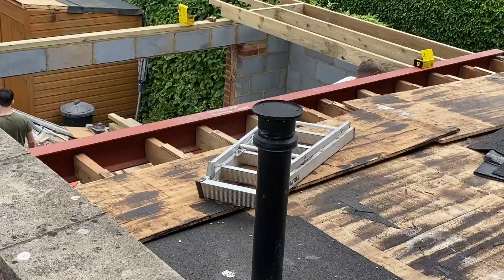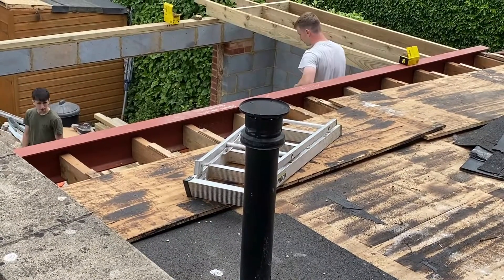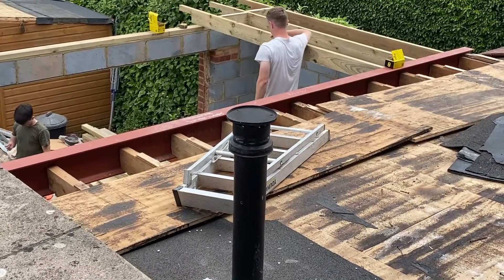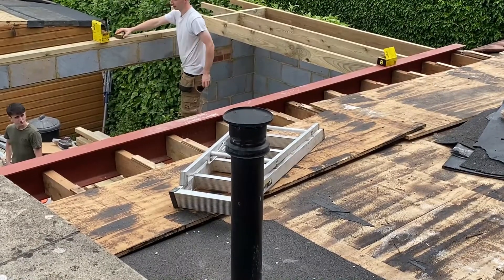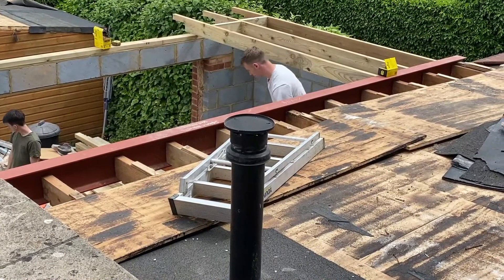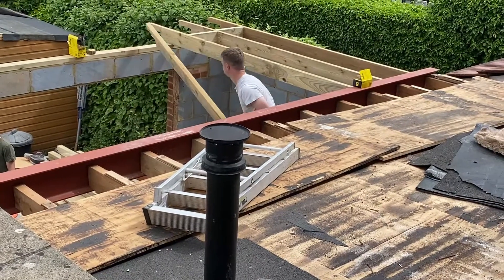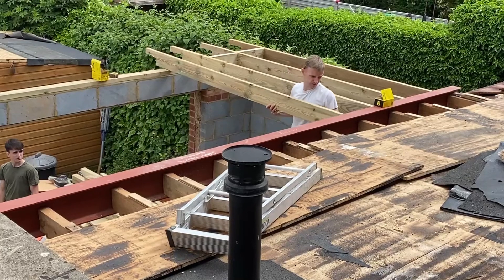Welcome back to the channel. This video is the next in a series looking at the construction of an extension. In the last video we finished with the installation of the steel beam, and in today's video we'll show you the full construction of the roof itself on both sides of that beam, taking us all the way through to the insulation that we'll be installing for this roof.